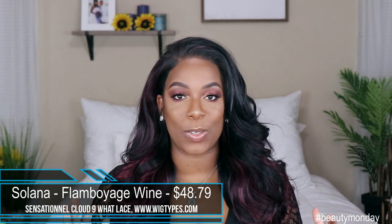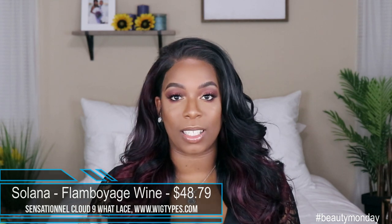So this unit comes from wigtypes.com. I purchased it with my own money. It is by Sensational — it is the Cloud9 Swiss Lace Wet Lace wig by the name of Solana. I know I am late to the game but I have had her for a while and she's been sitting on my shelf, so I figured I'm gonna go ahead and show her off and see if I like her or not after all the commotion has died down.